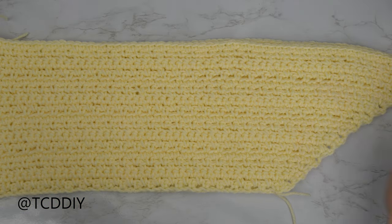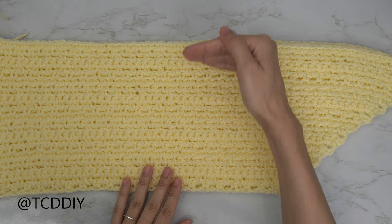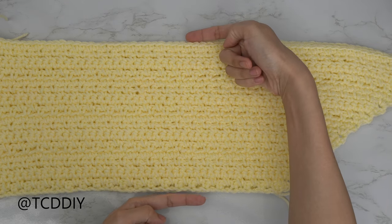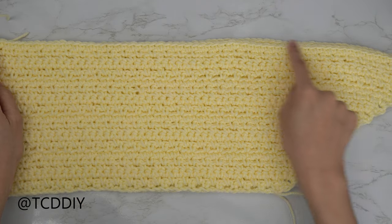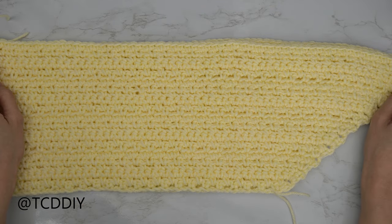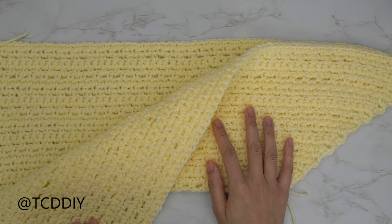I have just finished one of my front panels. I have a total of 24 rows, my width is 7 inches or 18 centimeters, and the longest side of my front panel is 24 and a half inches or 62 centimeters. I'm now going to make one more panel that is exactly the same.